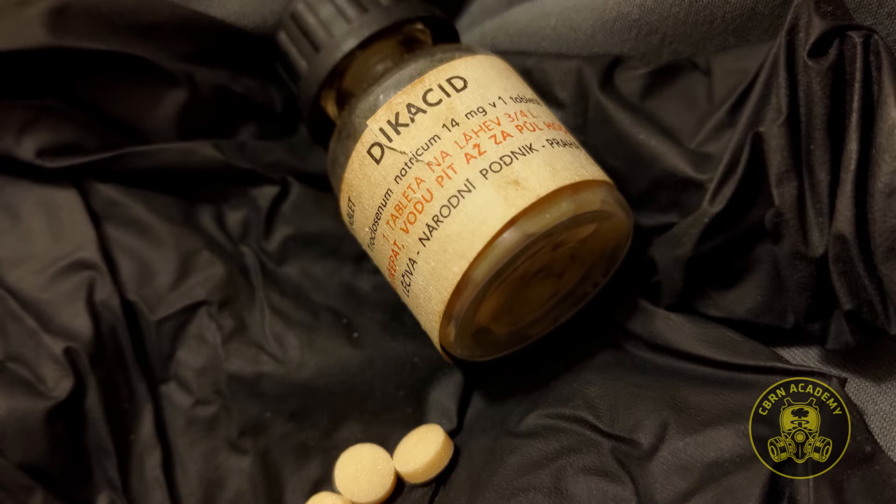First, it's a long-expired drug whose purification properties might be insufficient or completely absent. And even if it works, it can really mess up your gut microbiota — even as an occasional emergency solution. So please, don't use it.